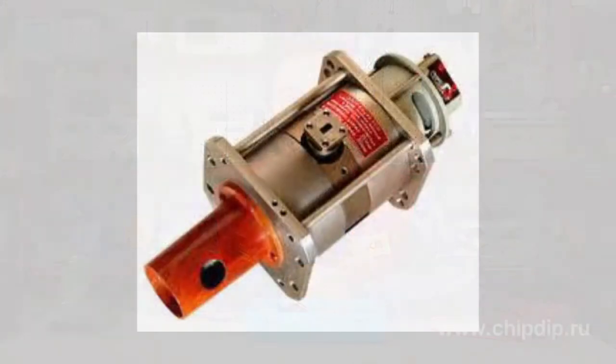Magnetron varicap is an electronic vacuum device, an electron tube, designed to generate and convert high-voltage UHF signals. It was developed by a group of Russian engineers at the Institute for Nuclear Research of the Russian Academy of Sciences.